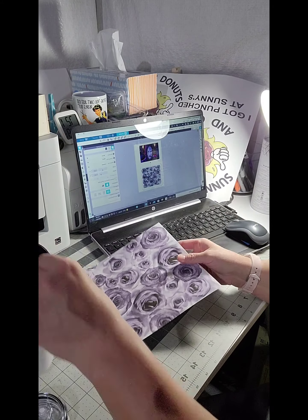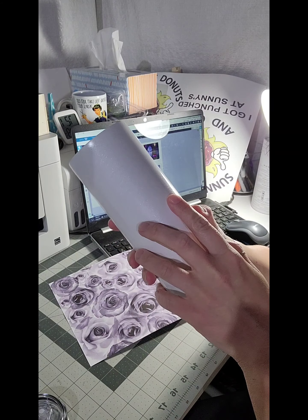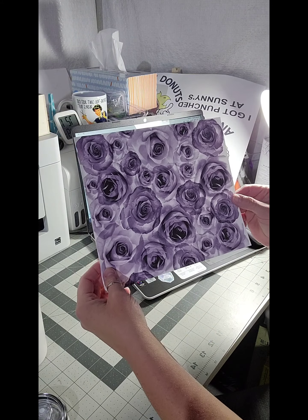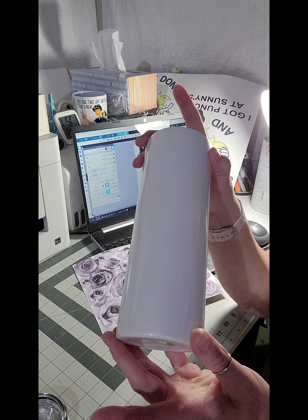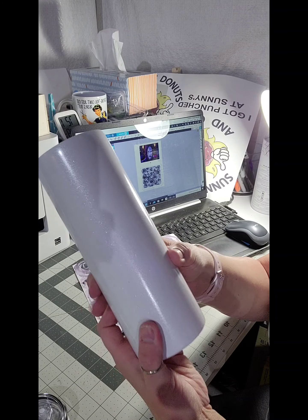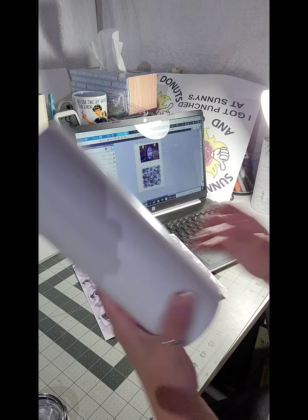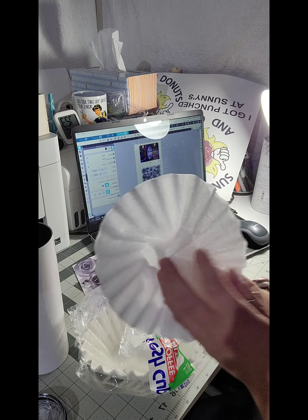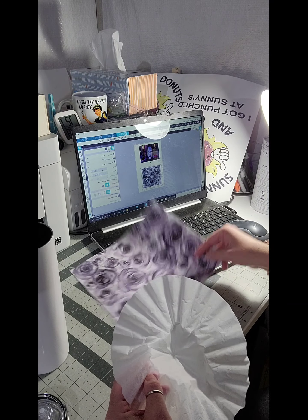I measured my tumbler and set the image at 9.30 wide because it's not quite to the edge, so it'll overlap a little bit more than normal. I measured it at about eight inches tall — typically I do 9.25 by 8, but this tumbler is a tiny bit smaller. I'm gonna clean it like I do with all my other tumblers, using alcohol on a coffee filter to ensure there's no residue, give it a good wipe, and start taping.